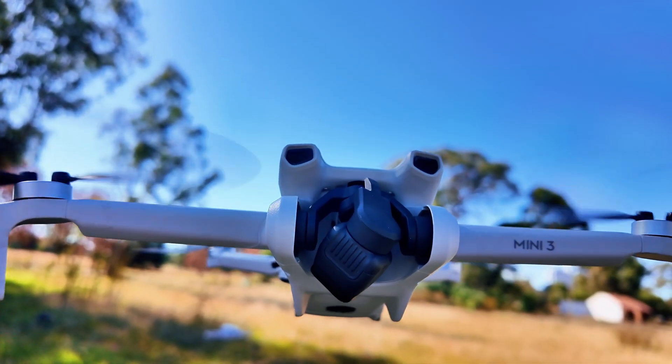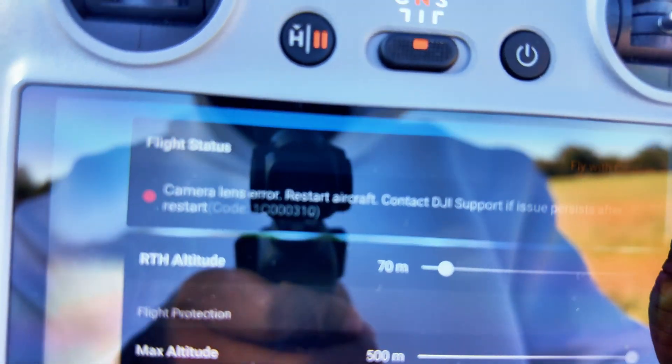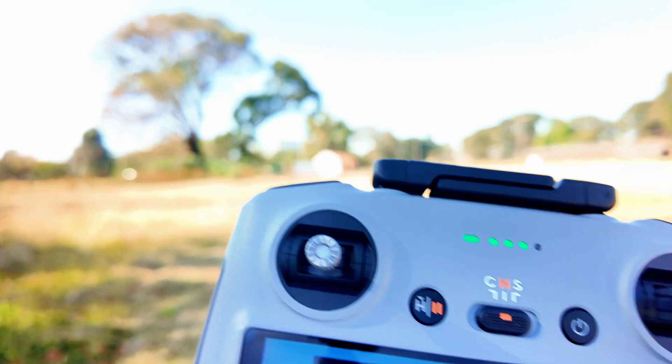Something went wrong with the gimbal. If I open this arrow here it's showing a camera lens error that will restart the aircraft.